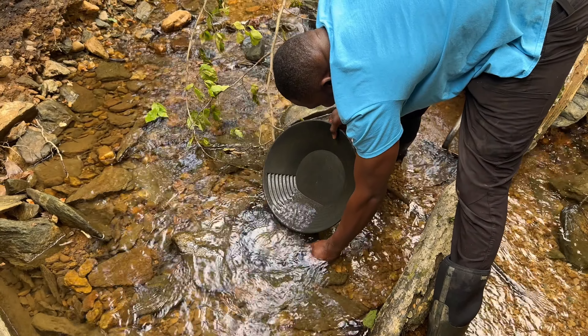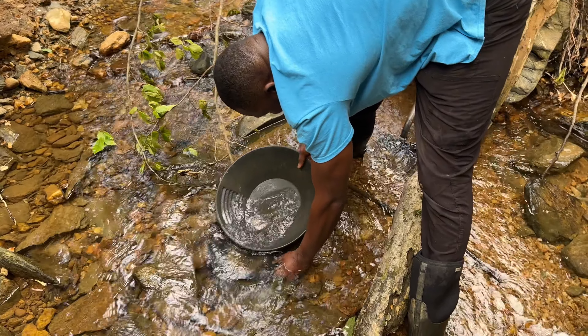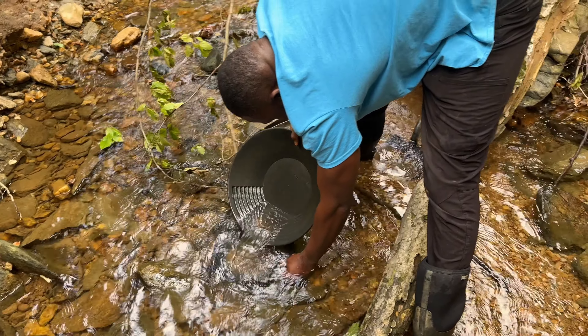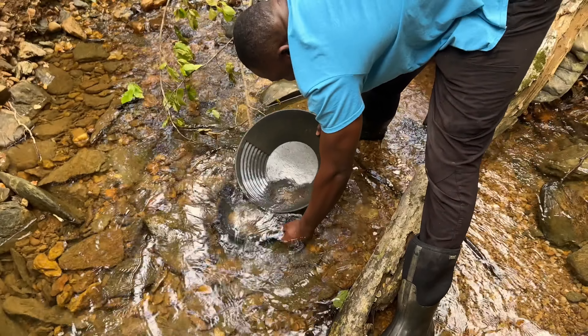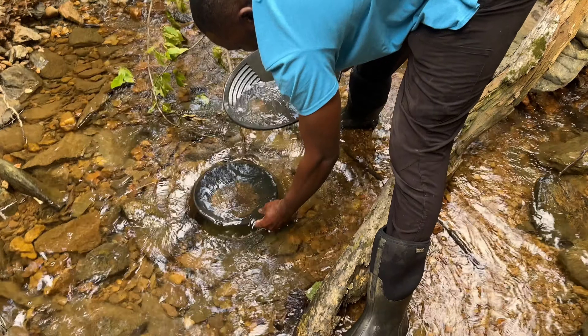It's the ultimate test for Anwar's painting skills. We're putting you on the spot, Anwar. All right, there we go.